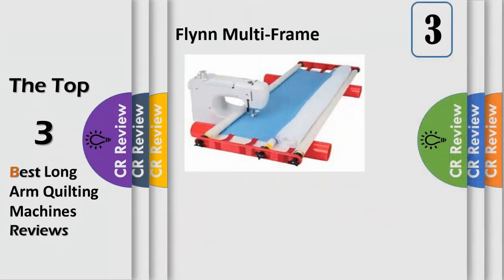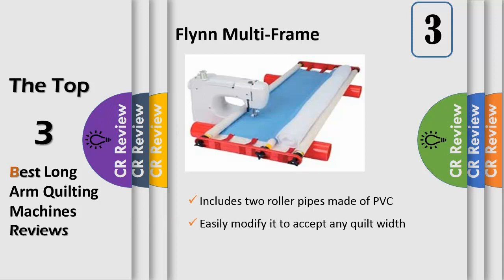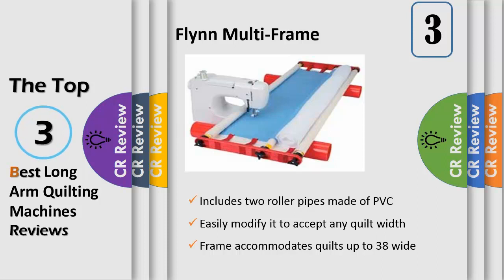Number three: keep your quilt at the proper tension with the Flynn multi-frame quilting system. Use this pre-roll quilt frame with your sewing machine for effortless free-motion machine quilting, or hold it in your lap for hand quilting. Includes two roller pipes made of PVC, three fiberglass rods for rolling the quilt easily and smoothly, side tension ribbons, three muslin leaders, plus an instructional DVD. This frame accommodates quilts up to 38 inches wide, an ideal size for wall hangings and to learn with.